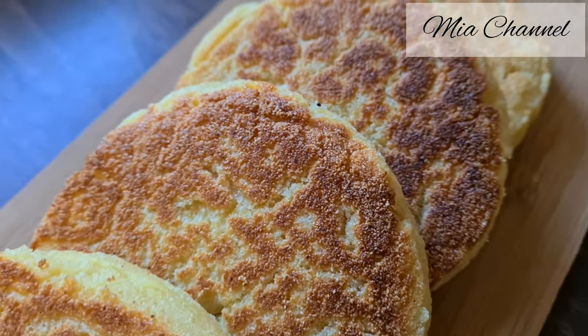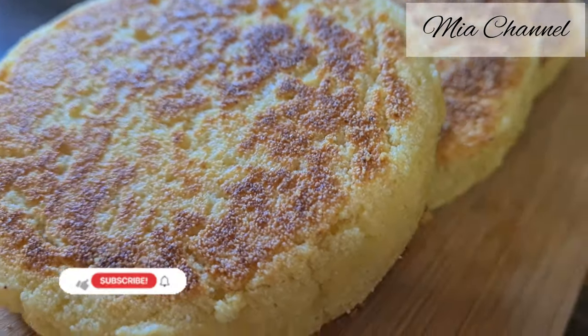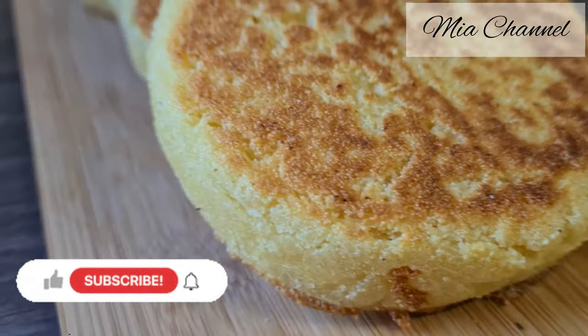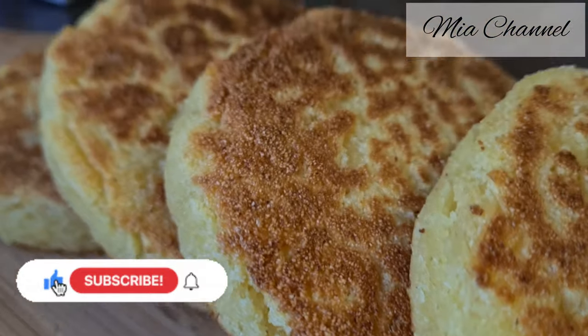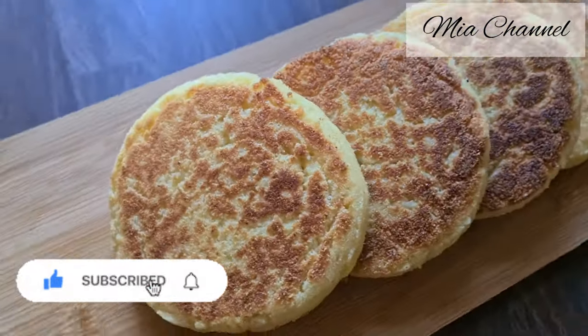Hi guys, and welcome back to Mia's channel! Today's video is this yummy and delicious Moroccan harsha from scratch. It does look like English muffins, but it is a Moroccan pan-fried bread made from semolina. So if you are interested, let's get started.